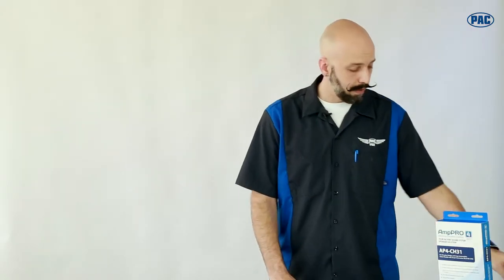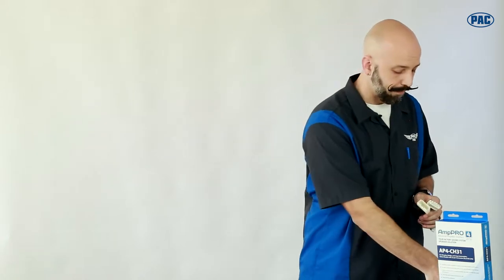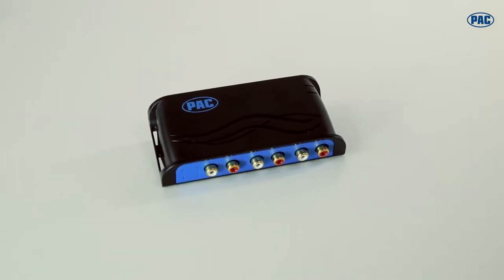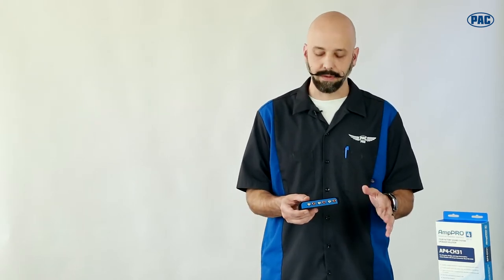The AmpPro uses a plug-and-play harness that connects between the factory radio and factory amplifier and plugs directly into our AmpPro module. This small module can easily be hidden inside the dash and gives you six analog audio outputs that are compatible with any aftermarket amplifier or amplifiers. So you're not limited to brand — you're able to use exactly what amplifier you want to upgrade that sound system and improve that sound quality without a lot of hassle.